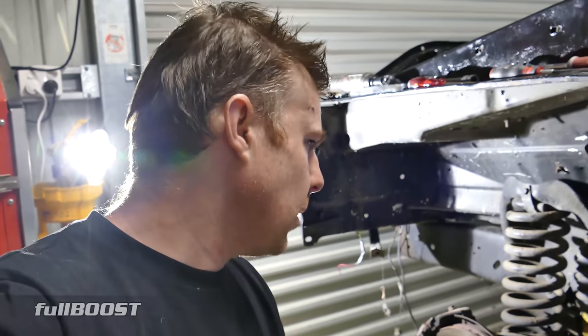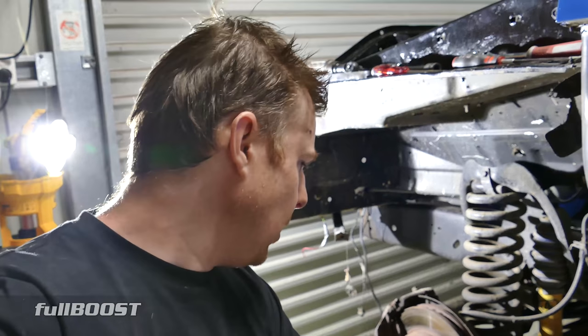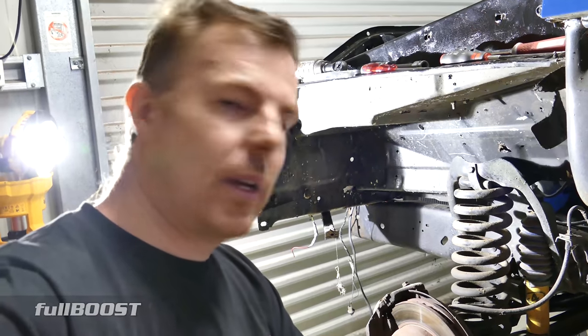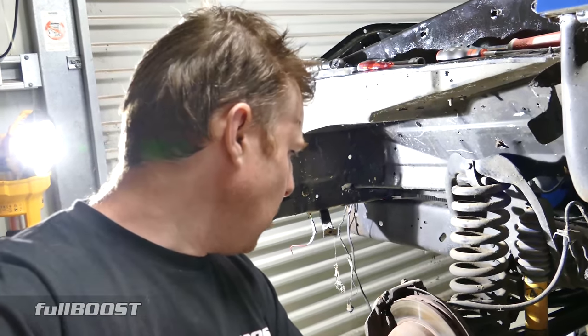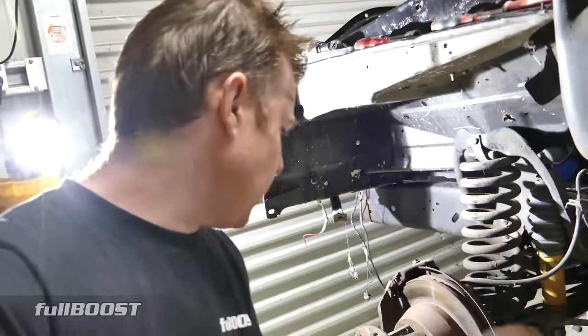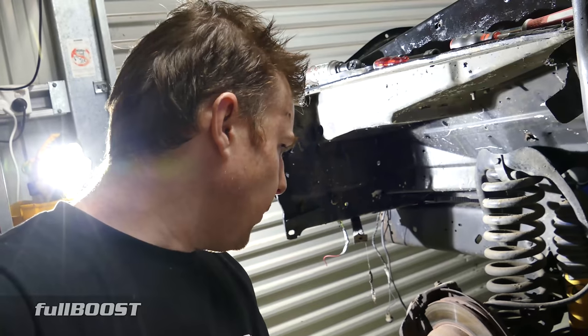The speedo seems to jump around a bit, so I want an accurate speedo — because everyone knows in Victoria that speed kills. If you're 3K's over the limit you have a fair chance of picking up multiple demerit points and large dollar fines. I want an accurate speedo which I can do if I pick up a wheel speed sensor and feed it into the Haltech dash. Time to get all this off and have a closer look.